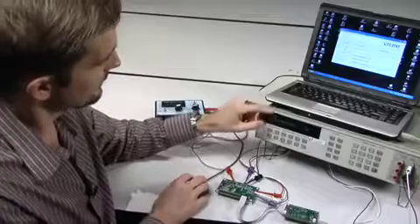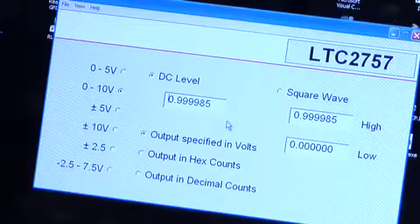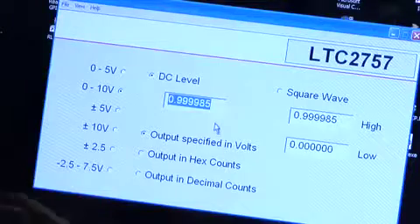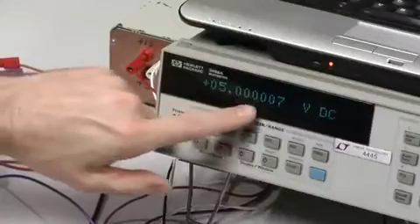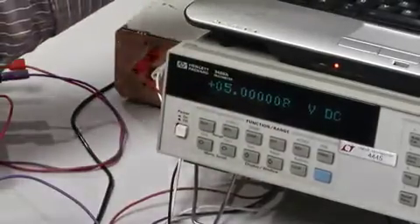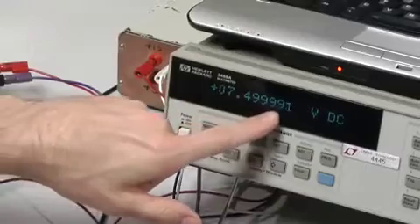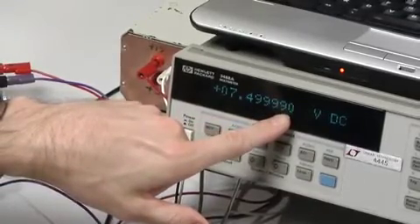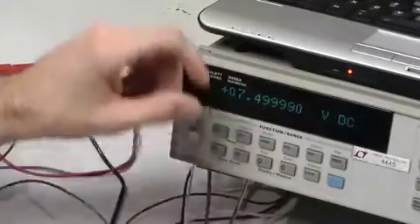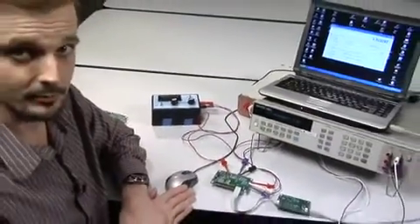Let's check a couple of other points. Typing in 1 volt gets truncated to approximately 4.99852, and we read 4.99852 — not too bad. Going to exactly mid-scale, we are out by 7 microvolts, which is about 1 part per million. At another intermediate voltage of 7.5 volts, we read 7.499 — out by about 9 microvolts, also about 1 part per million. This is consistent with what was shown in that INL curve, giving a good idea of the quick performance test you can do with our demo system.